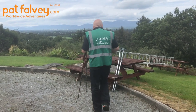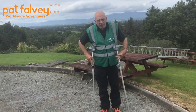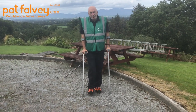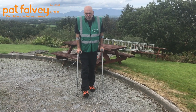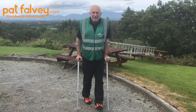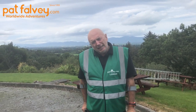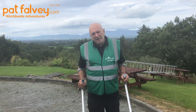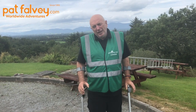Let me show you how this works in relation to a crutch — it's exactly the same principle. This is a standard pair of crutches. When used properly, as I put my hand down on the crutch, before my leg hits the ground you can see I'm already up. Very little of my body weight hits the ground — and that's exactly how it works with ski poles.